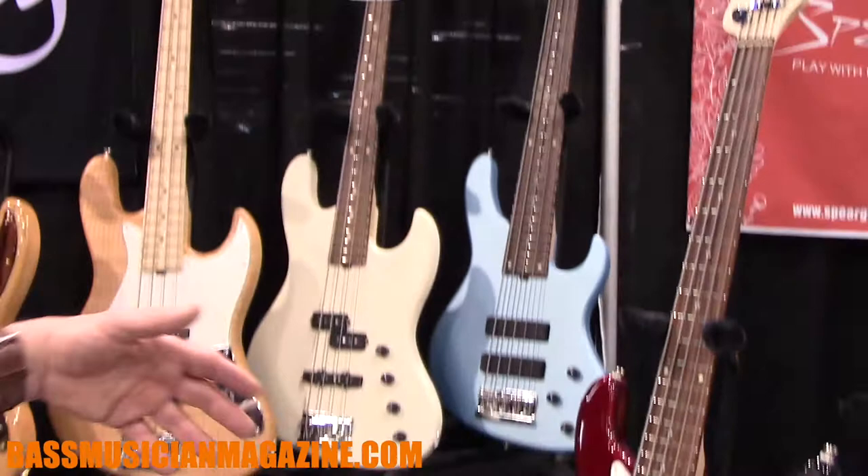We have our New York Satin series instruments — the solid color satins are just under $3,000, the flame top deluxe satin is just under $4,000, and our top-of-the-line NYC starts at $4,500 and goes up depending on options. This is our single-cut, which two years ago won the NAMM Best in Show award from Bass Gear Magazine. We're just thrilled to be here and appreciate everybody's love and support.